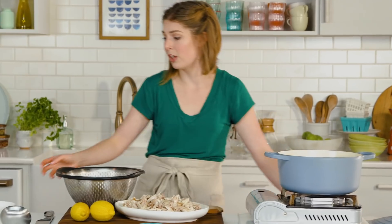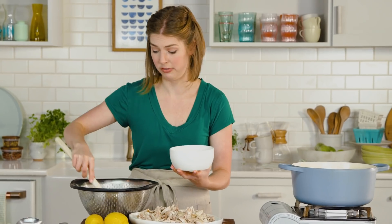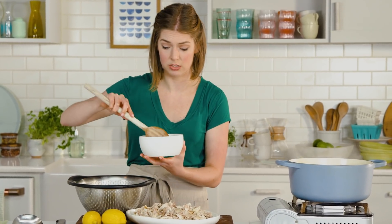Have you ever noticed when you package up your soup for the next day, the noodles have soaked up all the broth? And all you have left are wet vegetables and over-bloated noodles. That's not soup. So here's the tip: keep your pasta separate from your soup, but eat them together. Put some pasta in your bowl and add as much as you want. If you want a lot of pasta, go for it.